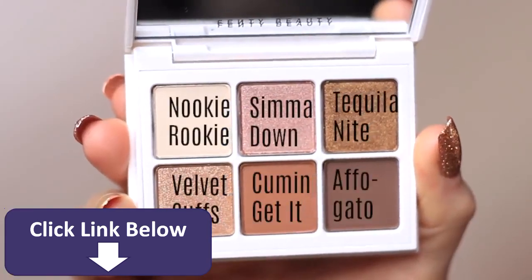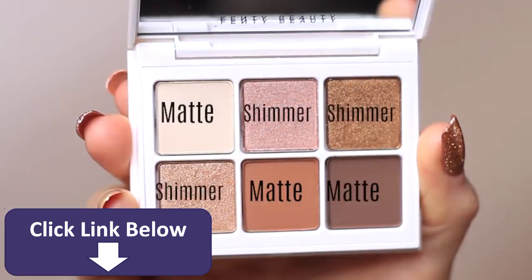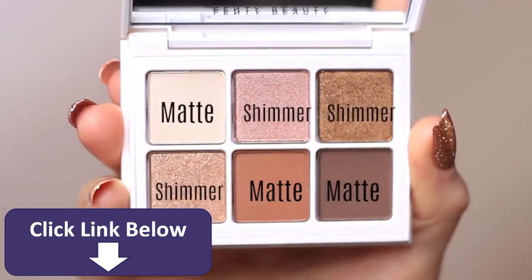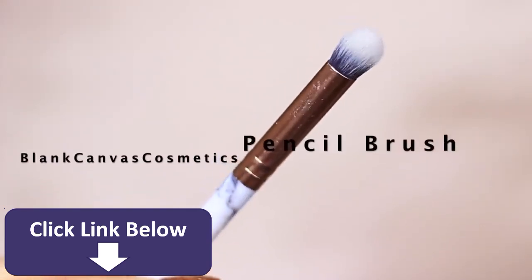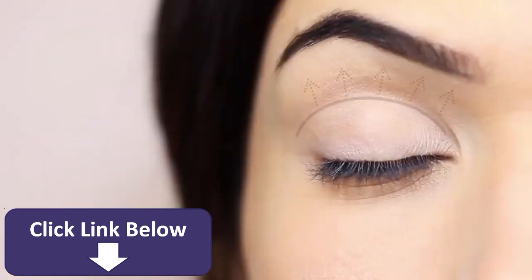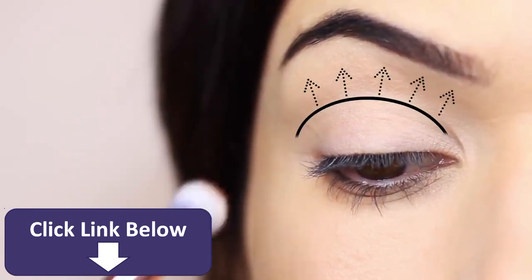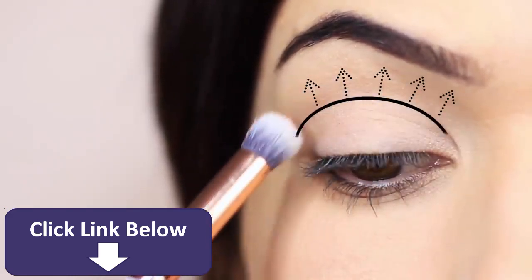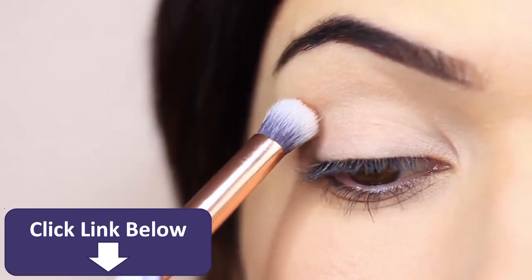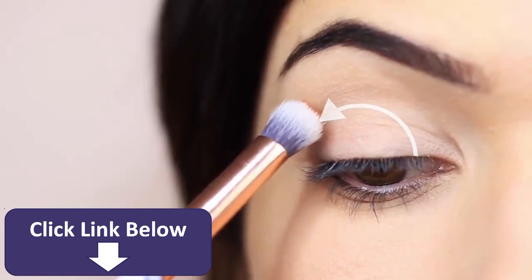For our next shade, the mid-tone, I'm using the one in the middle — about half a shade to a shade darker than your own skin tone. Mix and match those matte shades to find the right one for you, keeping it matte because mid-tones should always be matte. I'm going to take a pencil brush — a smaller brush — because we want this to be quite precise. We're working in the crease area, where the lid creases into the eye shape, blending upwards towards the brows. I start just slightly in from the outer edge to prevent the eyeshadow from blending out too far.